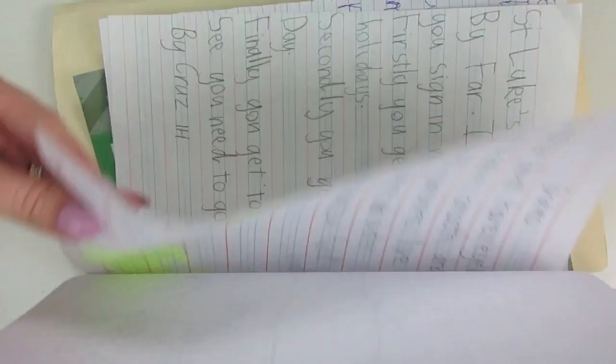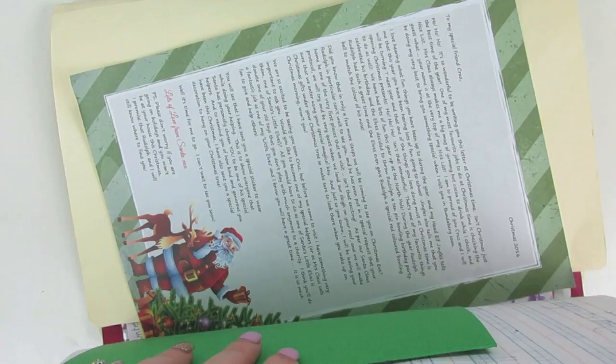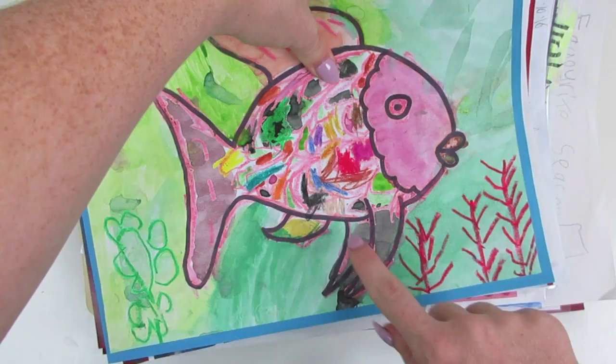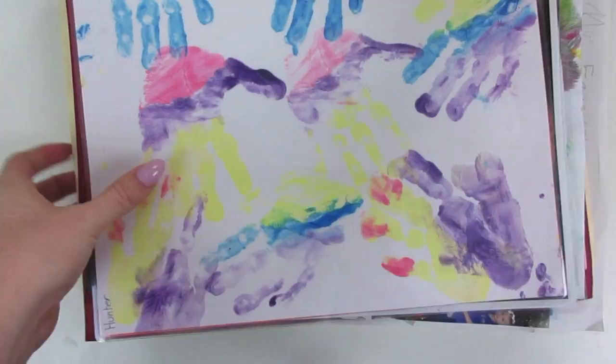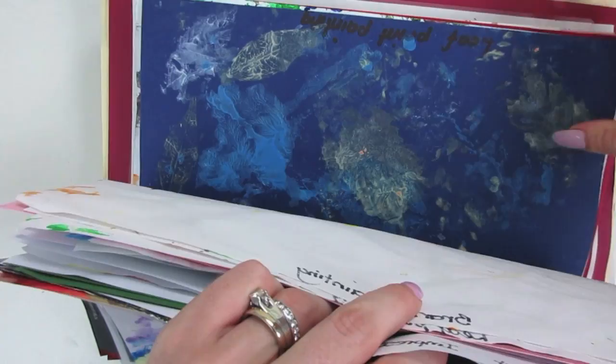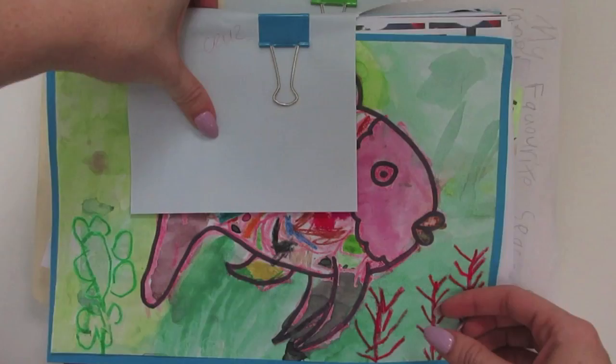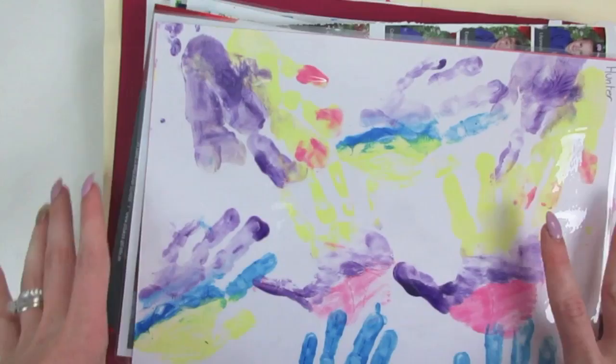I also included the letter from Santa at the back for my eldest. For my youngest's pile, the cover goes on top — his chosen piece — then his school photos and all his artwork underneath. You want to put everything in order of how you want it to appear in the booklet. It's as easy as just putting everything in together and popping it into the envelope.